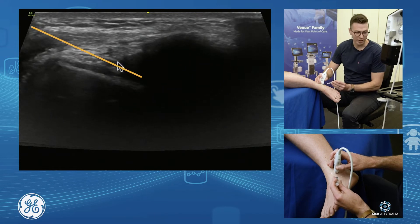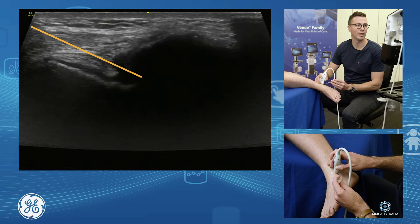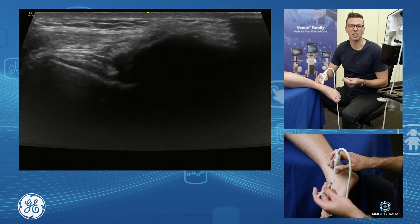Just drop your needle down in through here, into the anterior lateral gutter of the ankle. You can also do an intra- and periarticular injection if you wish, for example if you've got some myxoid scarring around the ATFL.